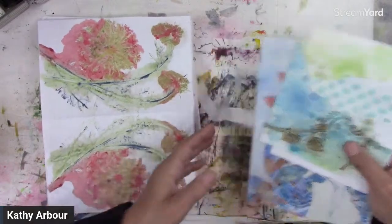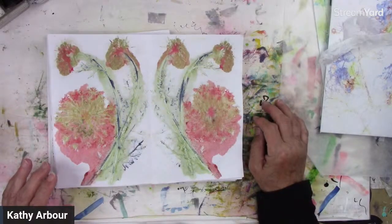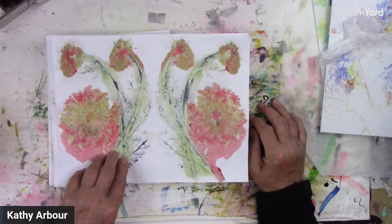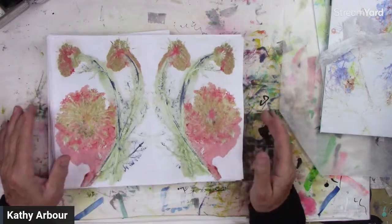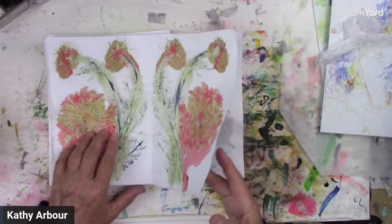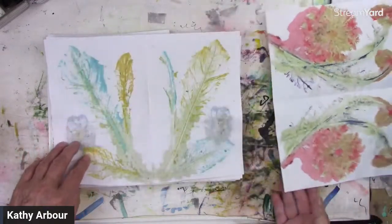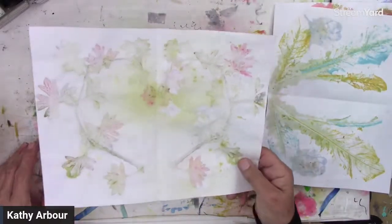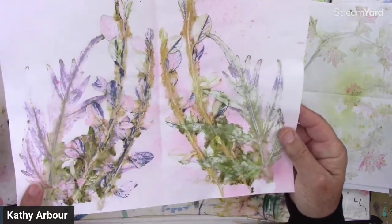This is what we did last Thursday. We did eco-printing or faux eco-printing, and you can find that on my channel — it was last week, about two videos back. We experimented with different colors and different flowers from my garden. We used sprays, pad ink, and live plants — not dried, but live plants — and this is the result we got. I think they're really awesome.